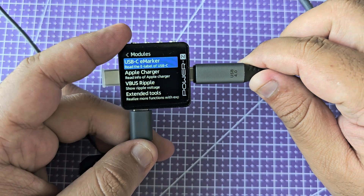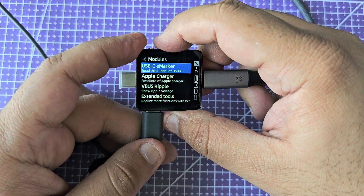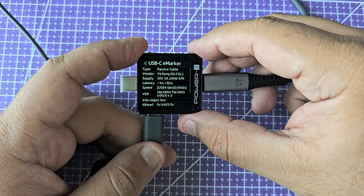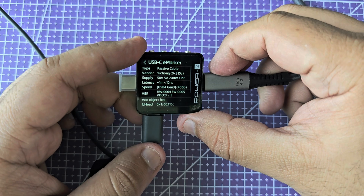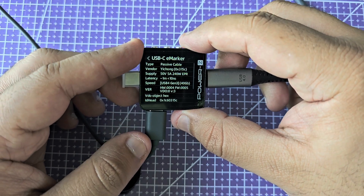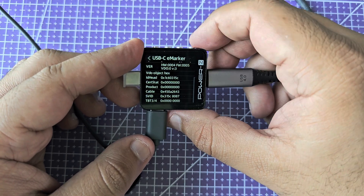Let's look at the USB e-marker. I'm going to bring back the 100-watt USB PD capable charger and the cable. This cable does have an e-marker chip that goes up to 240 watts. There we go — this cable can support 50 volts at 5 amps and up to 240 watts. By the way, this is a USB 4 cable at 40 gigabits per second; I think it also supports Thunderbolt 4, though I might be wrong on that, but it has a bunch of extra information.